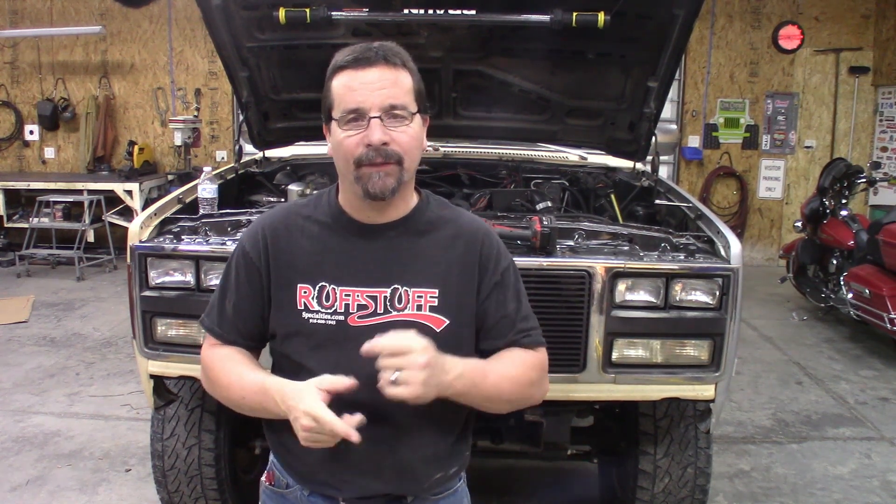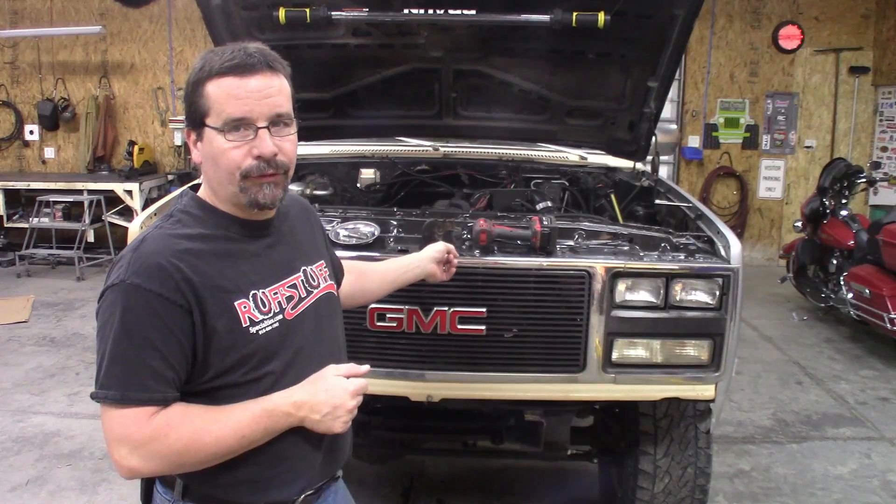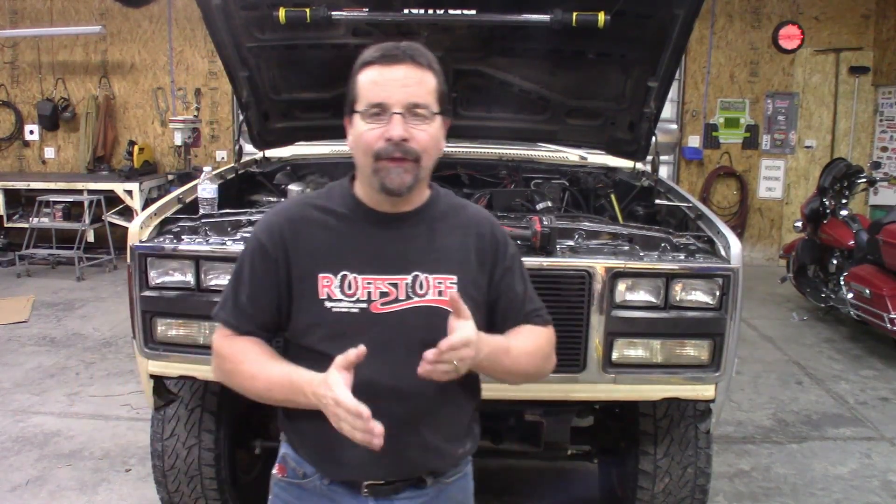Hello there, welcome to another episode of Rico's Garage. Today we're going to address something that many of you have reached out to me in the comments, and that is mounting the intercooler and the radiator to the square body core support. Many of you reached out to me wanting to see that video, so today is the day we're going to make that video.